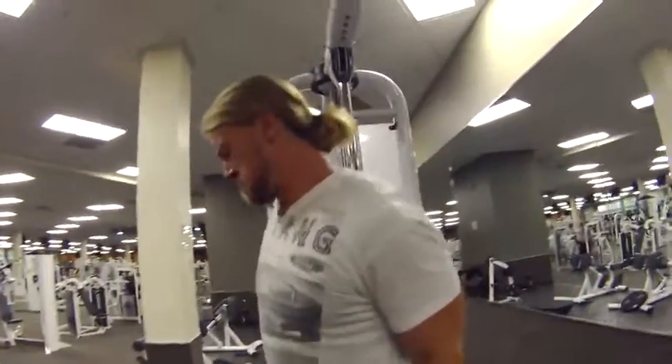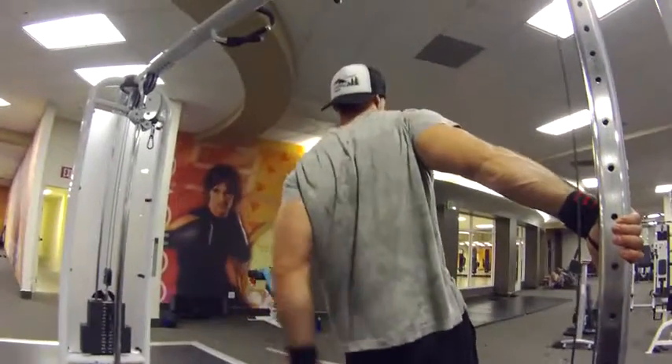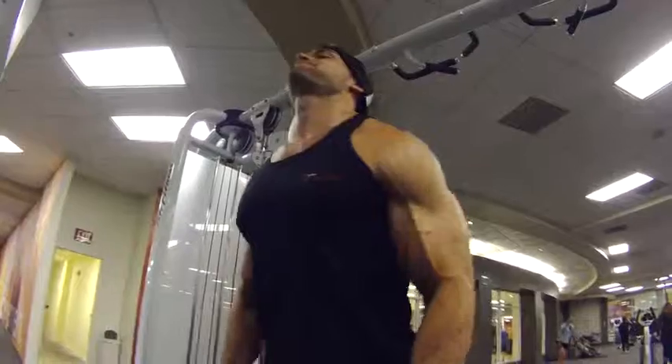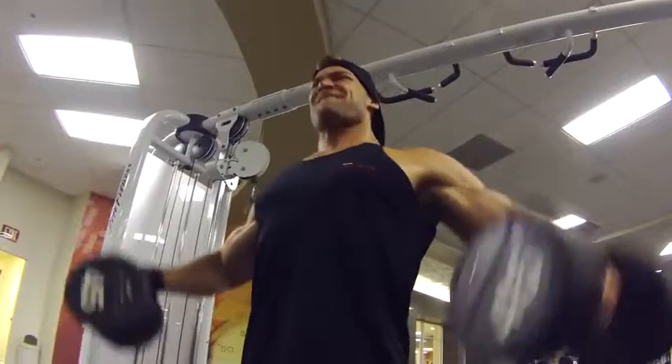Side laterals, cable leaning. You can do behind the back because starting with the behind the back is going to put a little bit more pressure on the posterior delt for the initial lift. And then as you get past the initial portion, start lifting all the way about vertical to the floor — you're going to hit that lateral head. We're going to superset these with standing lateral dumbbell raises heavy. So 10 reps, four sets on the cables, and then 10 reps, four sets on the dumbbells.